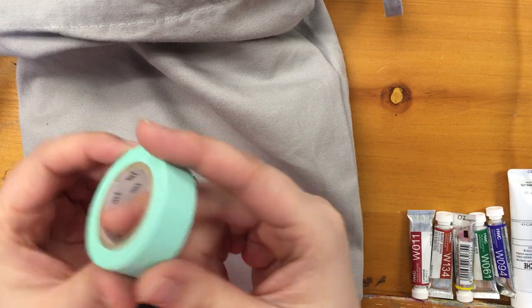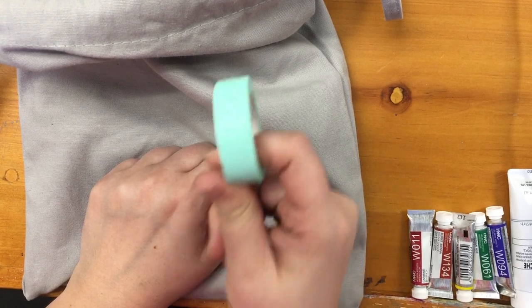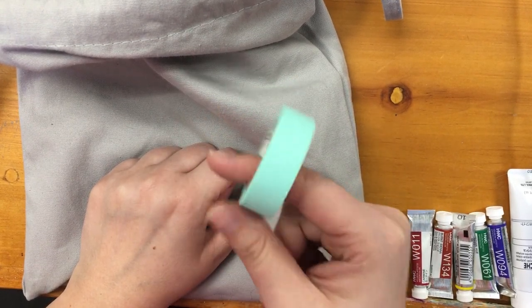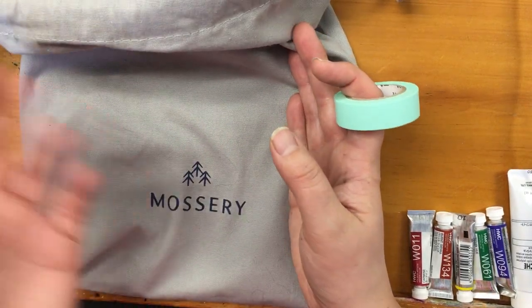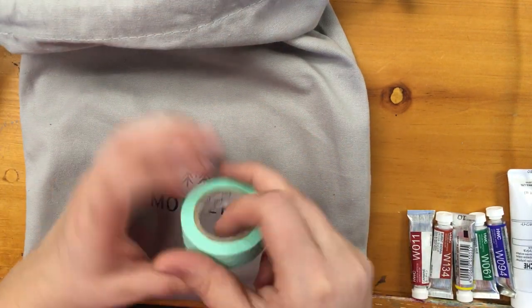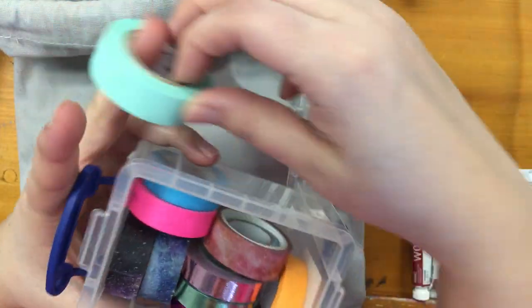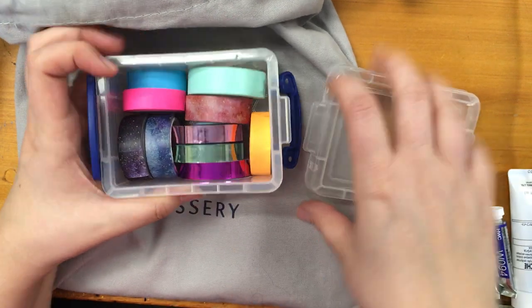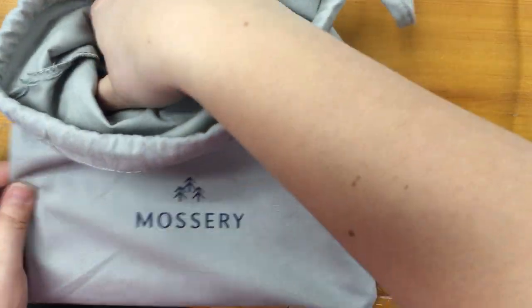It also came with washi tape, which is fantastic for masking off. I used to use green painter's tape but I found it was actually ripping my paper a lot and destroying my illustrations. The washi tape works really well — I use dollar store stuff as well as some from Michael's. The Mossery Sketchbook, which is apparently 100% cotton, is the book I got — so pretty.